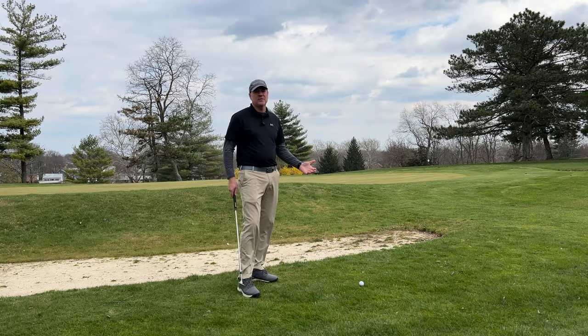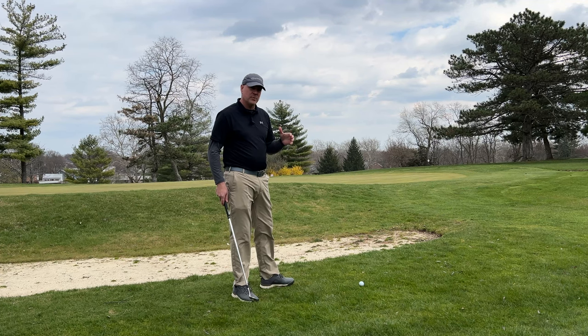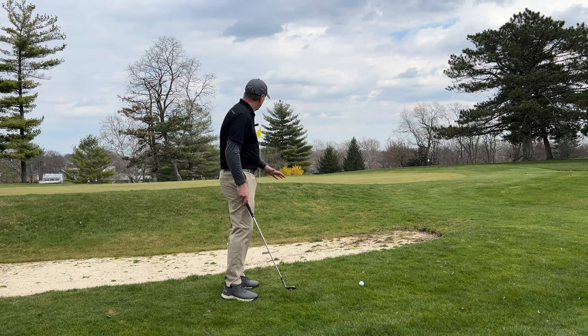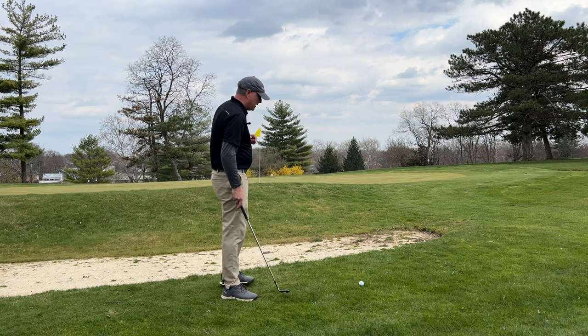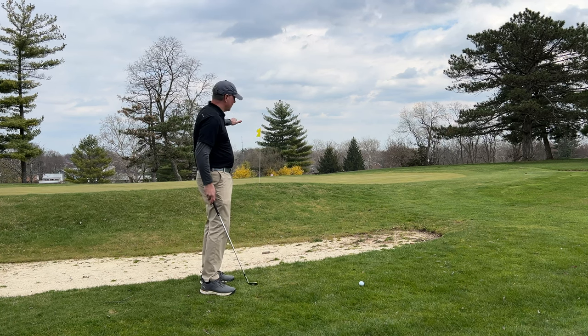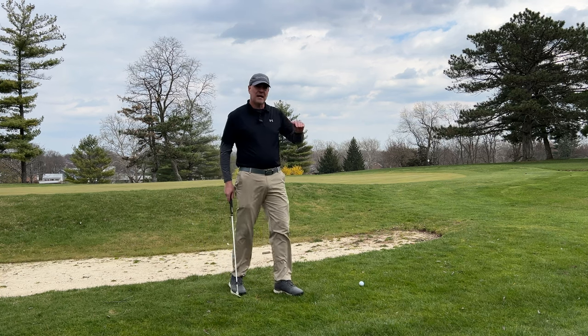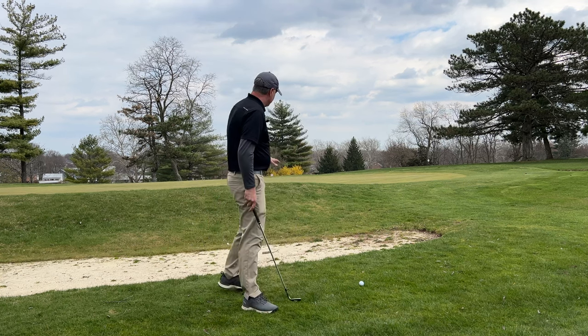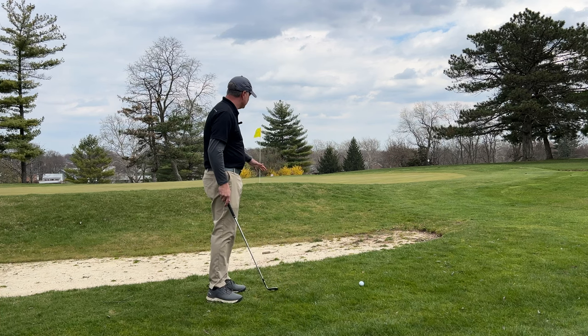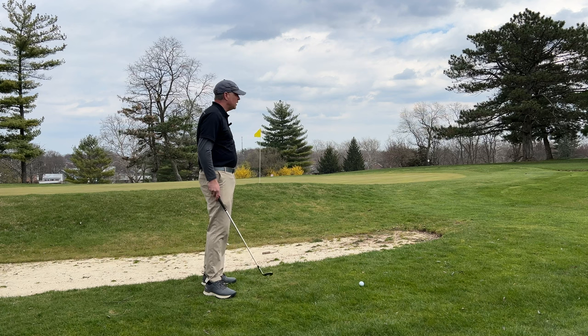I find myself in a common position on the golf course being short-sided to the pin. What short-sided means is I don't have a whole lot of room between myself and where the pin is, and not a whole lot of green to work with. So I've got to get this shot up in the air and stop it fairly quickly. And I can't really bounce it up because I've got this bunker that I need to go over as well.